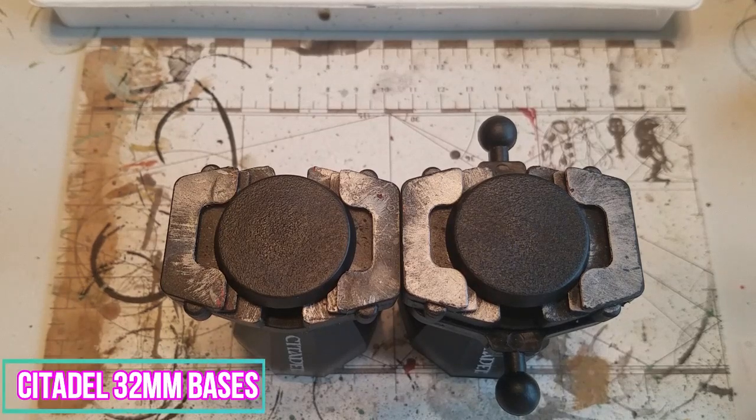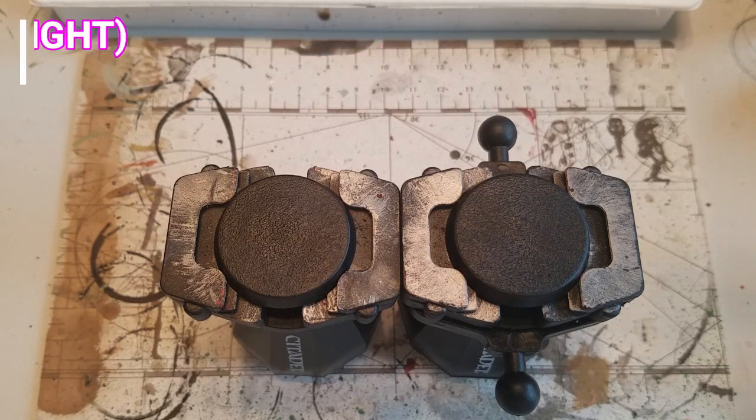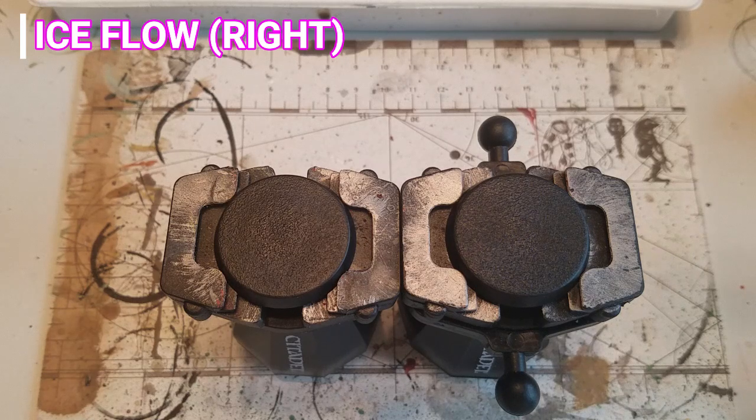As you see here, I have already went ahead and prepped the Citadel 32mm bases in their holders. The frozen lake base will be on the left, and the ice floe base will be on the right.